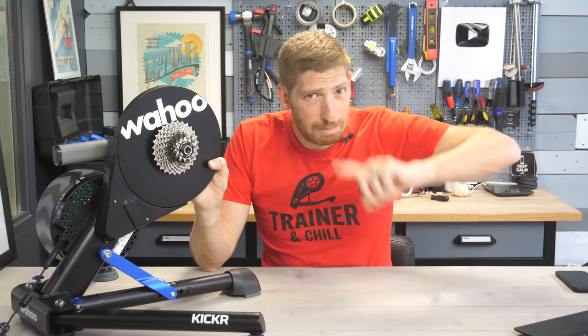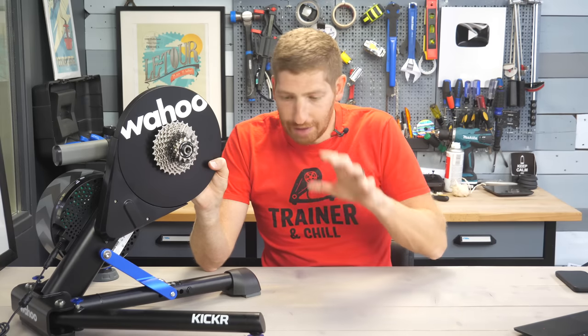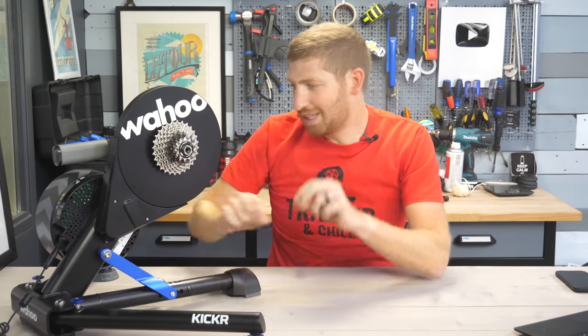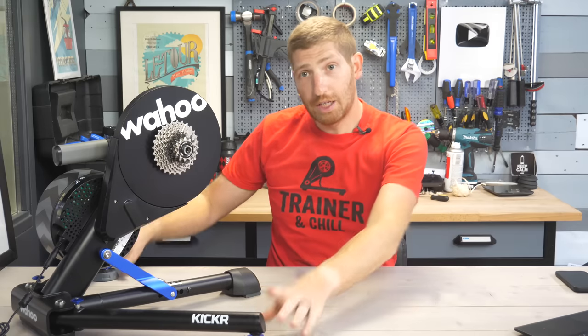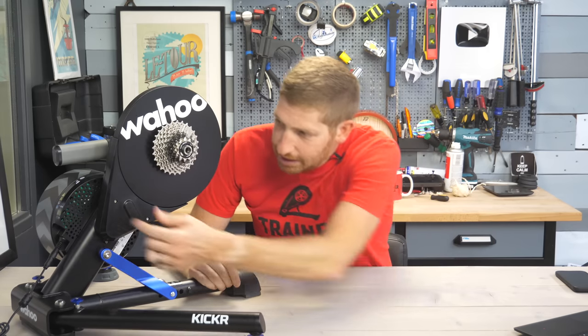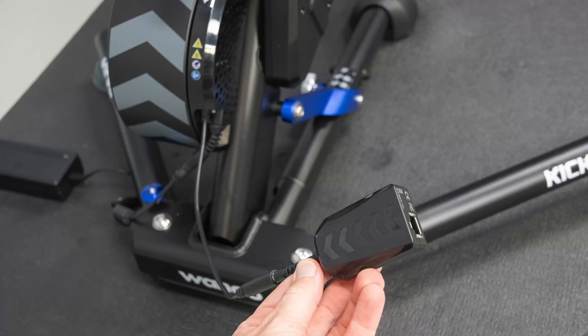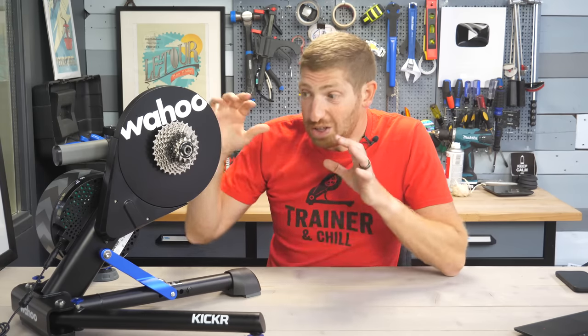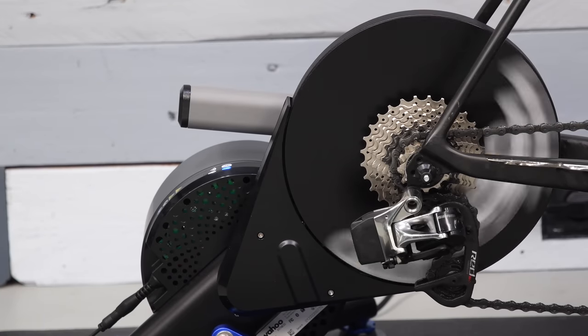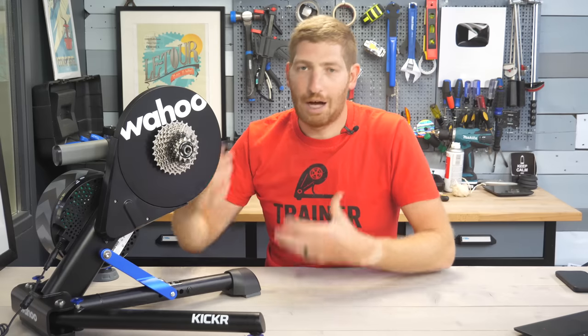Before getting into Wi-Fi configuration, a quick spec run-through — none of this has changed. They still have the Kickr Axis feet, little barely-squishy feet that give it the tiniest bit of movement. The Wahoo Direct Connect port on the back is still there too — that's the non-ethernet port you can buy a $100 adapter for to get a wired ethernet connection, though most people with Wi-Fi now probably won't use it.